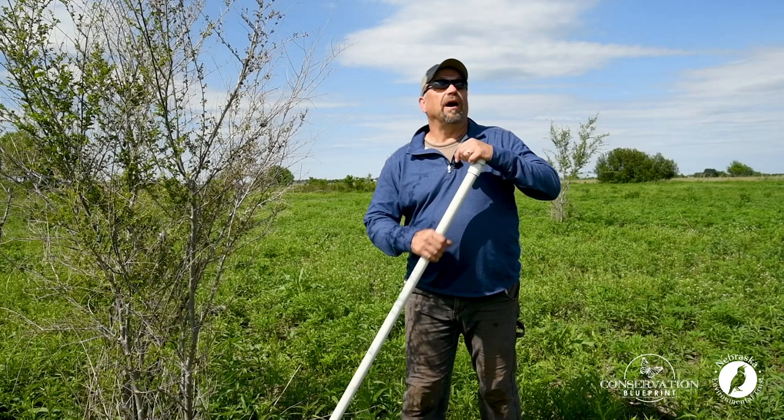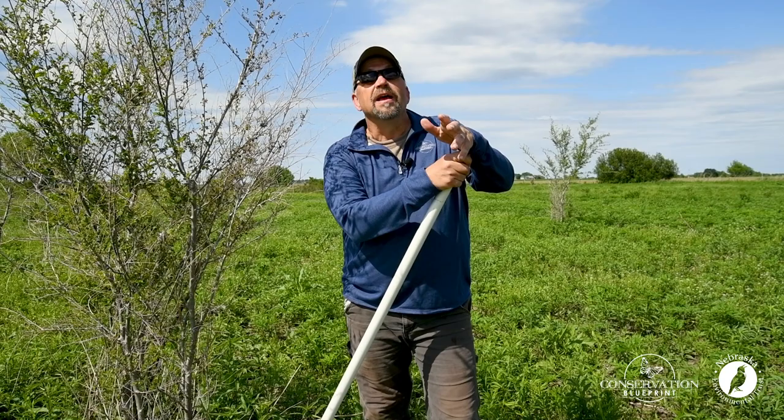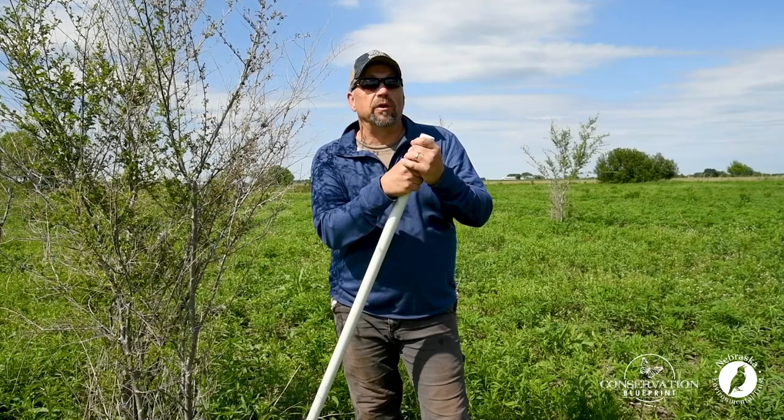When we talk about pollinator habitat, we always talk about how important it is that you do a little bit of management on your project each and every year. And if you have pollinator habitat, the odds are really high that you're going to have to battle at least one of two different things: invasive trees that are showing up and coming into your project, or grasses that are starting to take over your project.